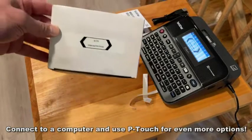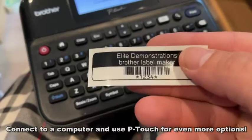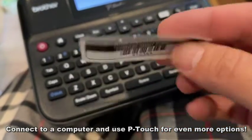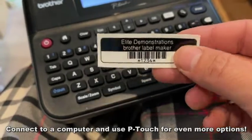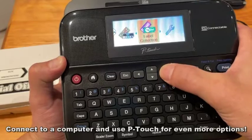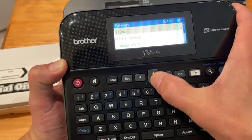FAQs: Does it print barcodes? Absolutely — this is specifically designed for printing barcodes, which is great if you're working on storage or doing shipping. Does it work with Mac? Yes, you can have customized labels right from your Mac.